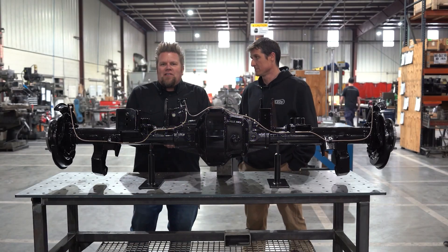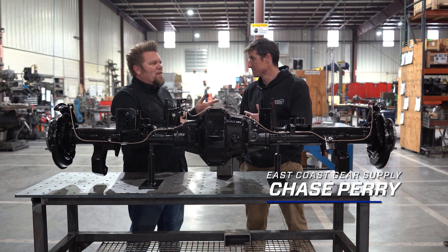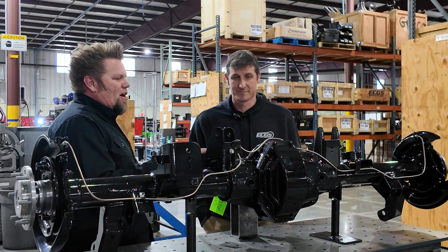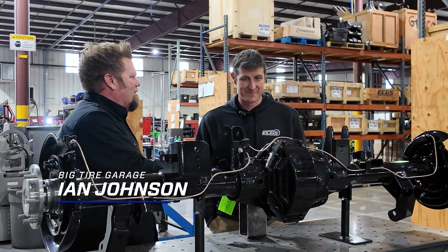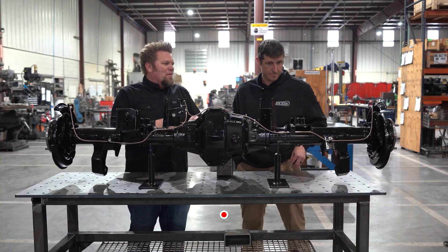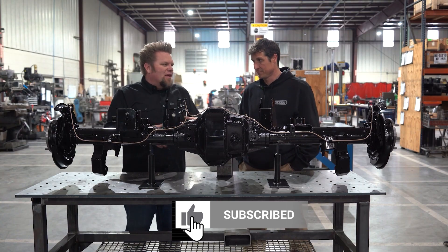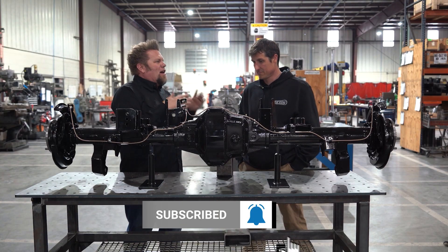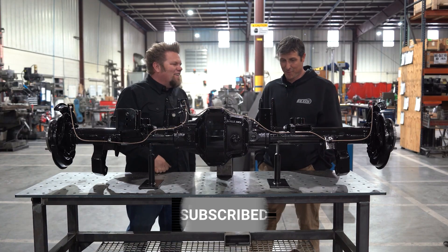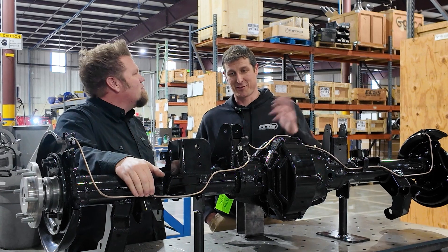We're here at East Coast Gear Supply talking about all things axle with owner/operator Chase. This is Toyota stuff but also cool Dana 60 stuff. We've been talking about Dana 60s and kingpins, but Chase is a Toyota guy at heart — he loves the Toyota.